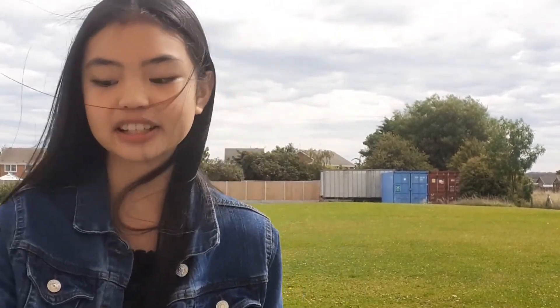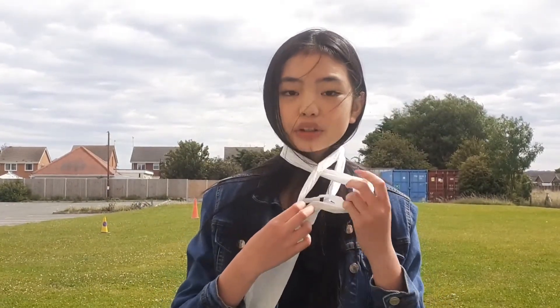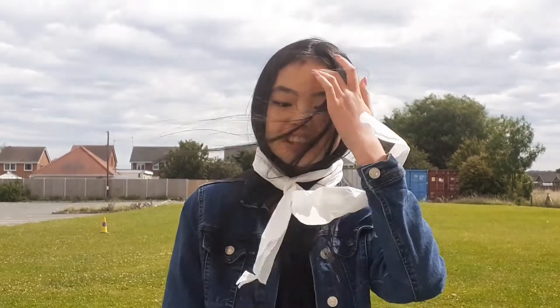Don't forget accessories. I am going to be making a scarf. Make sure you don't pull too hard or the toilet paper will break. Be as creative as you want. Once everyone has made their outfits, you can put some music on and have a fashion show. Don't forget to take lots of pictures to share in the theme tonight.